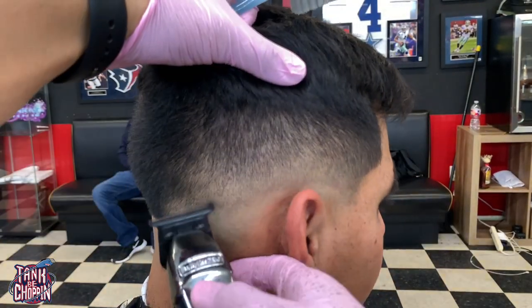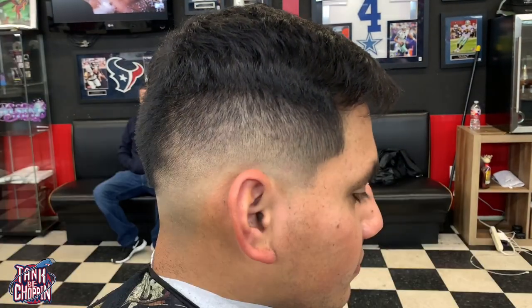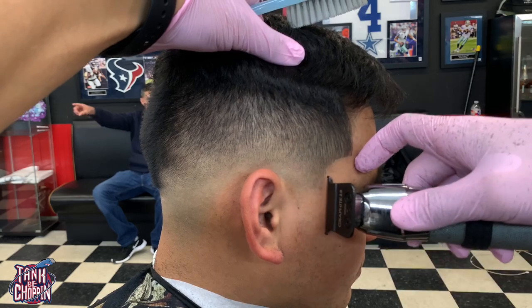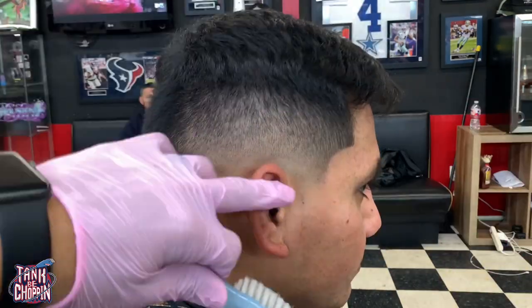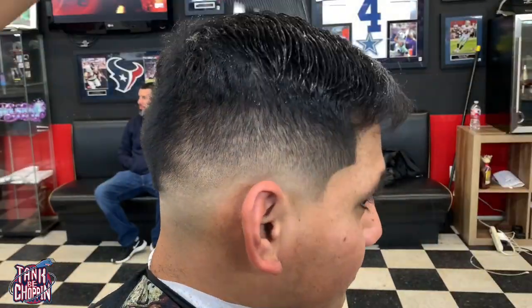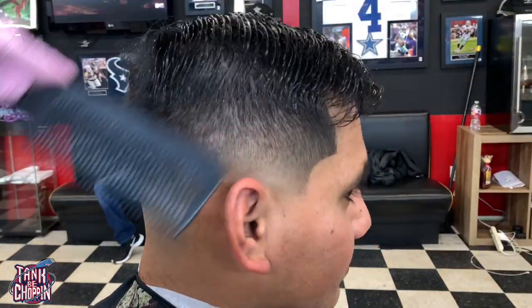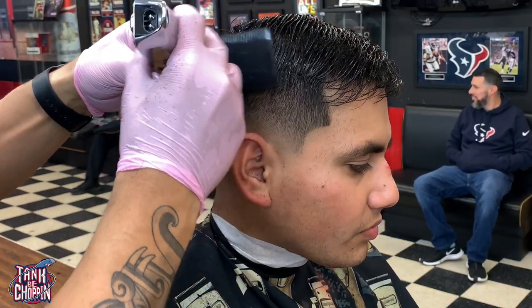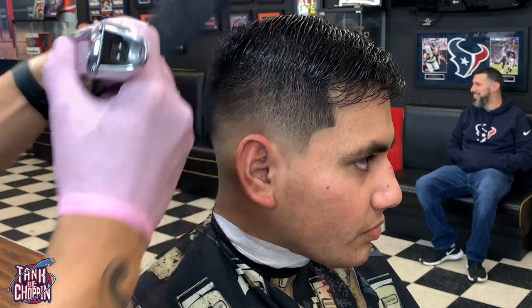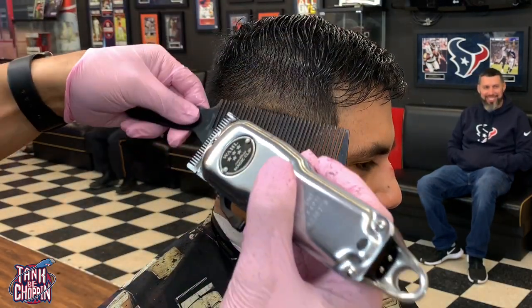You can see I'm using my Babyliss Trimmers again, taking out that bottom line and lining up that C-cup. What I'm gonna do on this side that I didn't do on the other side is some clipper-over-comb work. I have the hair saturated and I'm just using that comb and cutting down that excess hair that's popping out of the comb.